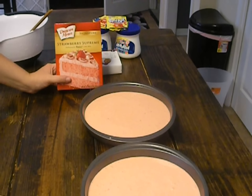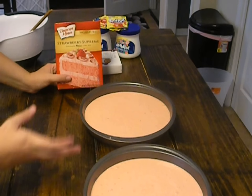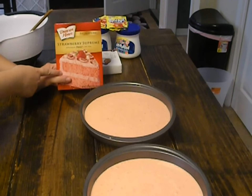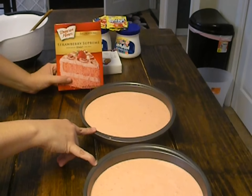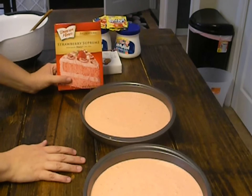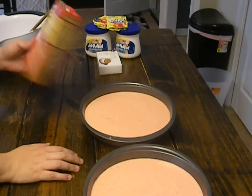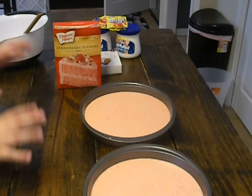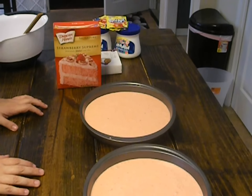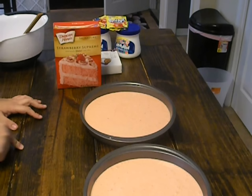Any brand that you like, or you can make your strawberry cake from scratch — whatever works for you. I just wanted to do it quickly so I bought the box cake. You're going to pour them into two circle pans, either 8 or 9 inch round, and fix it according to the instructions on the box. This one says 350 degrees for about 30 to 35 minutes. So I'm going to get these in the oven and then we'll start on our lemonade frosting.